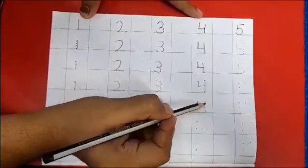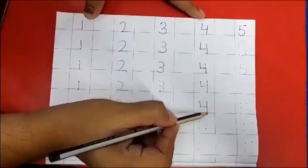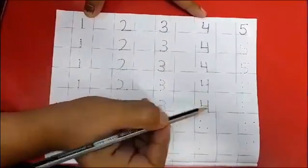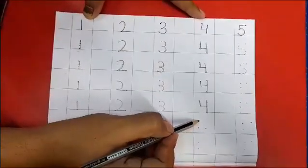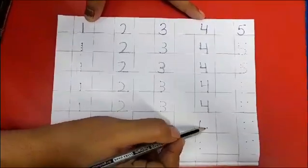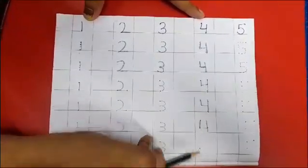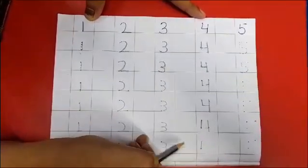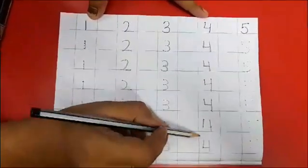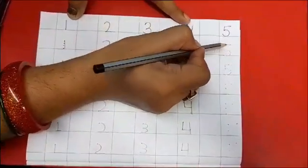Do practice every day — it will help you to understand the concept of numbers. Now let's come back to 3 dots: make a standing line, a slipping line, and a standing line. Now your 4 is ready. Here there are only 2 dots, so just make a standing line, slipping line, and standing line.